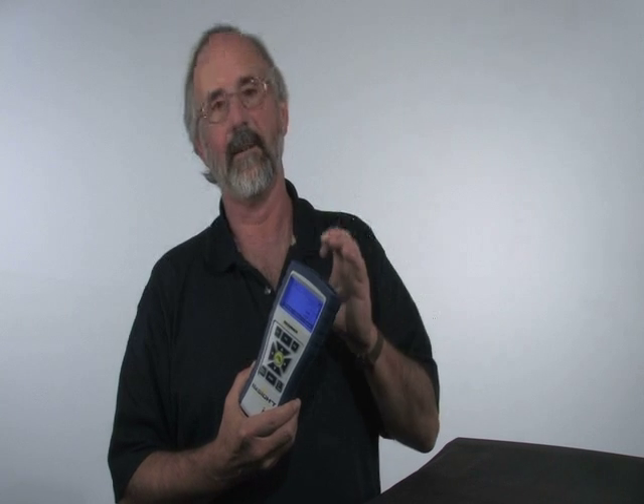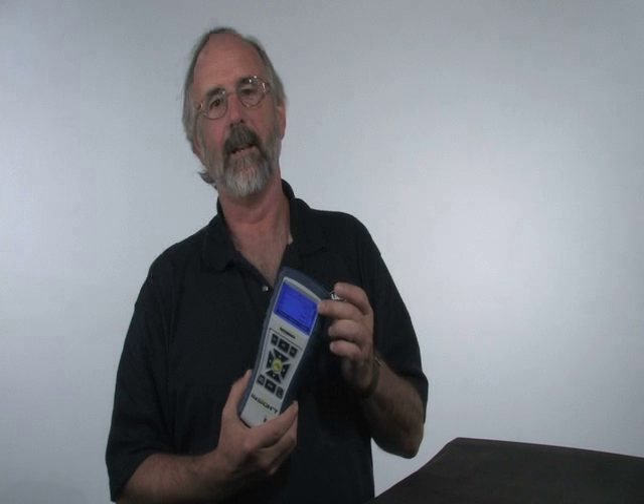The screen on it is a very large screen that you can also zoom into those numbers. It also has a very nice backlight on it for those dark basements where you still want to be able to easily see the test results.